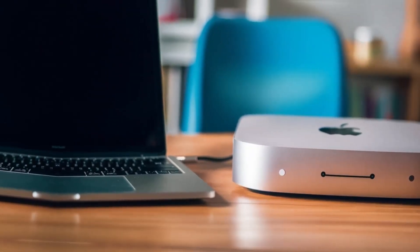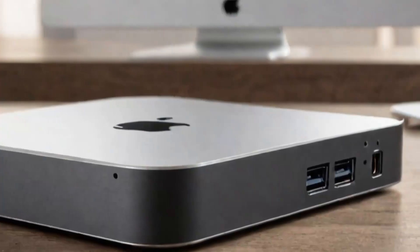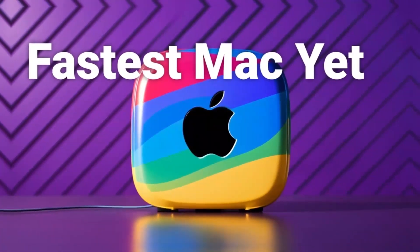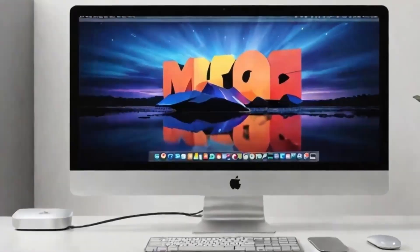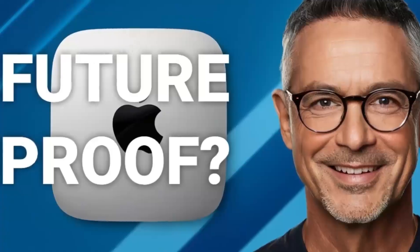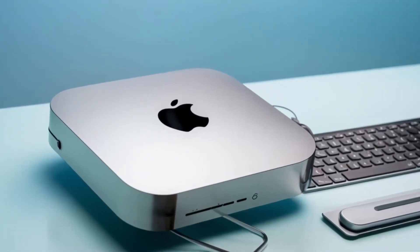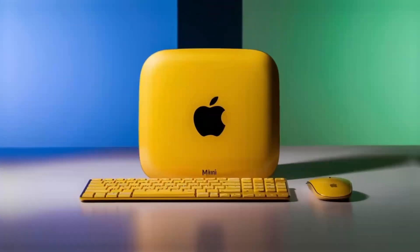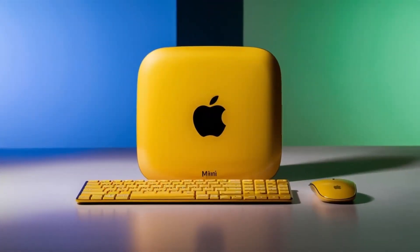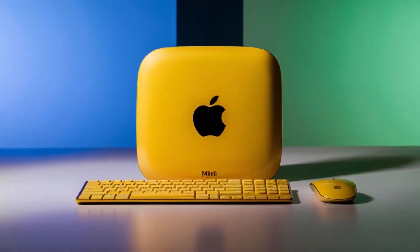Now let's talk about the M4 chip. If you've experienced Apple's M series processors, you know the kind of power they deliver. The M4 chip is a serious upgrade, offering more speed, better efficiency, and smoother performance for even the most demanding tasks. Whether you're switching between apps, rendering videos, or editing photos, the M4 chip handles everything without slowing down. The difference is especially noticeable if you're coming from an older Intel-powered Mac.